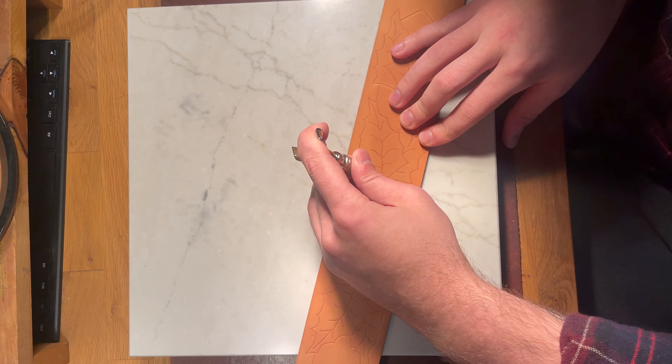Once I have all the spots in, I'm just hammering the tines on the back so they dig into the leather a little bit. It helps the spots stay in, and you also won't feel them after you've tapped them in. You can see there are a lot of spots, but I think it looks freaking awesome.